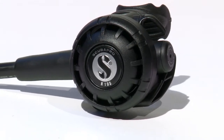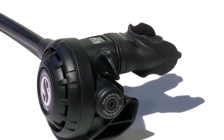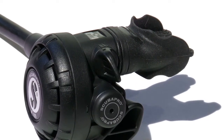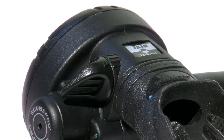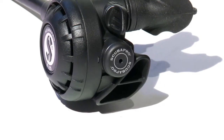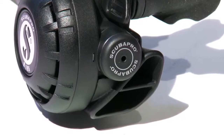Paired with the R195 second stage, the system provides excellent breathing in cold or warm water, and it is easy to pack for travel. The second stage includes a diver adjustable switch to control free flow, and a reversible hose attachment makes it a popular choice for deco tanks used by technical divers.